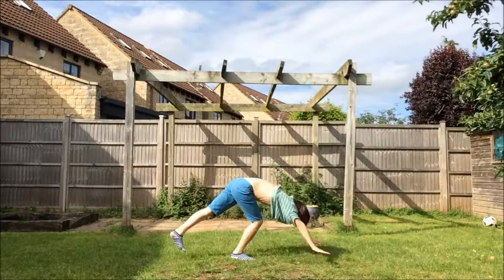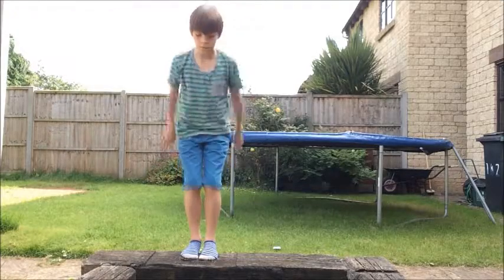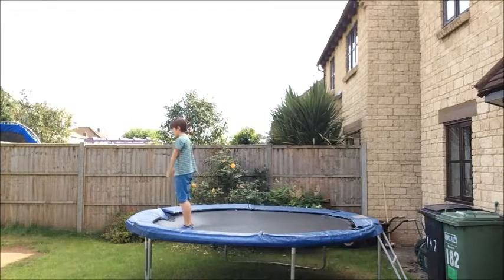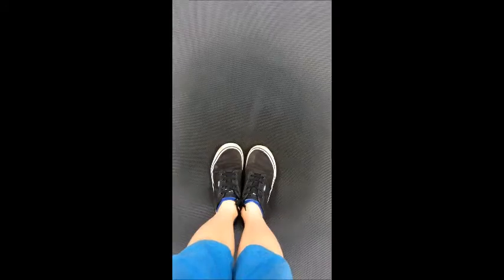A good drill for popping off your hands is a handstand hop — you go into a handstand, do a little hop while you're in it, and then land. Another good drill is to do it off something high up; I did it off my pond. You can also try doing it on a trampoline before you try it on the floor.